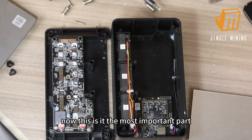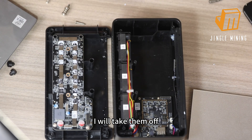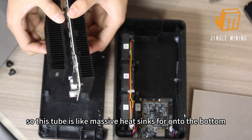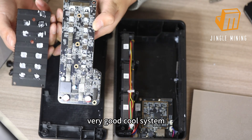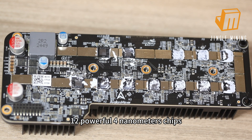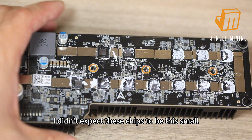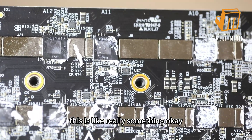Now this is it — the most important part. There are also two screws here. I'll remove them to show you more clearly so you can see the whole picture. This structure features massive heat sinks on the bottom — a very good cooling system. And here they are: 12 powerful 4-nanometer chips. Each one of them is like a tiny warrior, silently mining for you while keeping your hands warm. Very, very powerful — I didn't expect these chips to be this small before opening it. No wonder the hash rate is so strong.